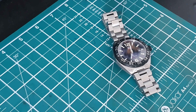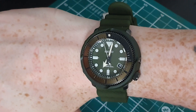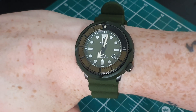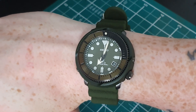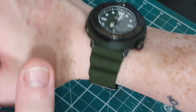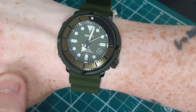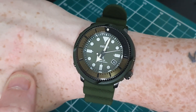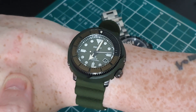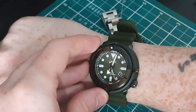You may think I'm exaggerating, but this is probably the comfiest watch I have ever put on my wrist. That band is so smooth against your skin, the lug-to-lug just seems to conform perfectly to my wrist — and I have fairly small wrists, so that's such a win. That bezel sounds amazing too.